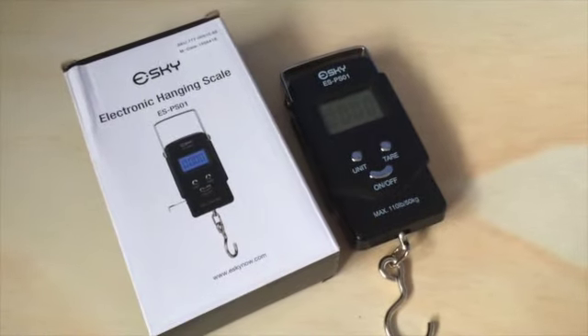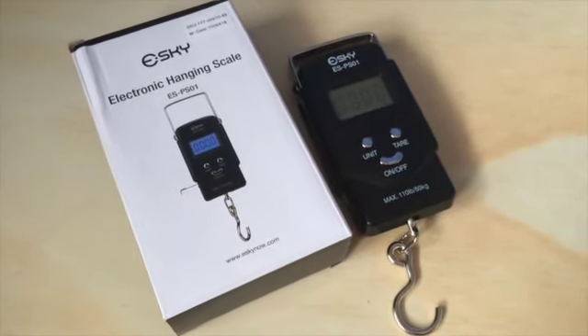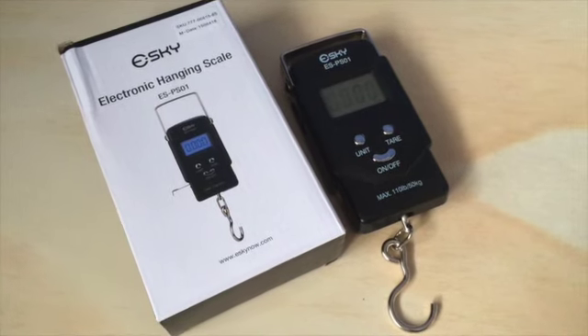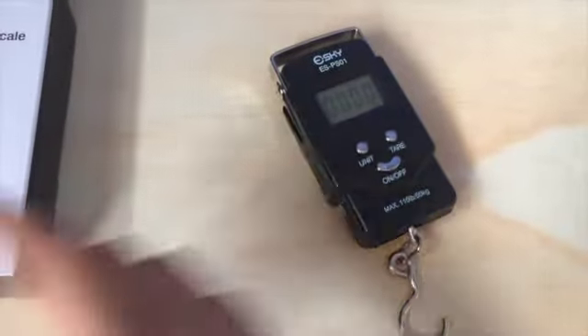Hello guys, welcome back. Today I'm going to be measuring — reviewing — a Sky Electronic hanging scale, model number ESPS01, which was sent to me for free in exchange for my honest opinion.